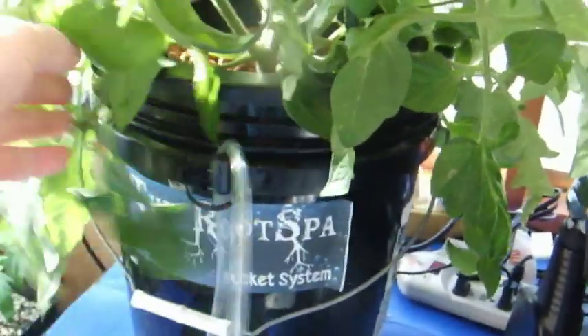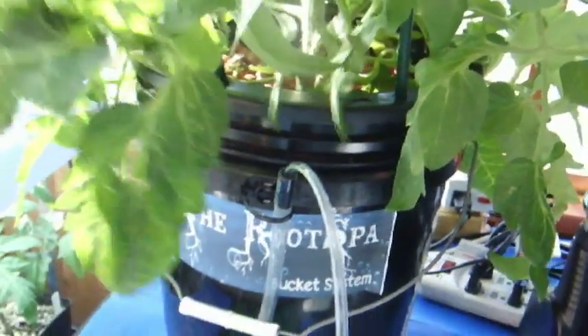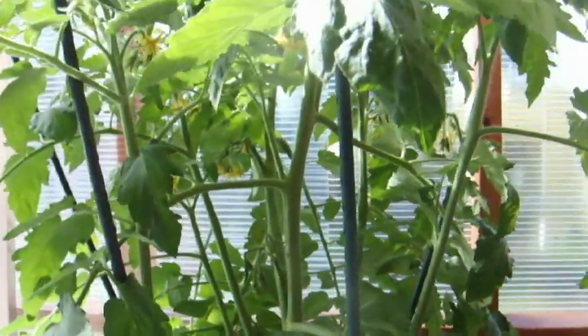Quite a root ball there — there's plenty of room for this thing to grow roots, and that's why it's considered bigger. Also, you're constantly pumping air into the system so the roots get plenty of oxygen, and I think this is the main reason DWC seems to work better than any other hydroponic setup.